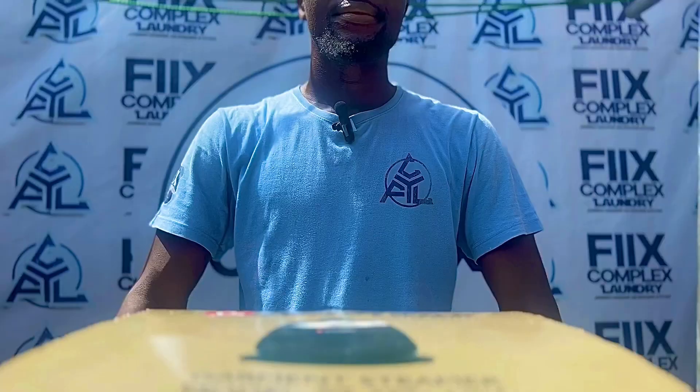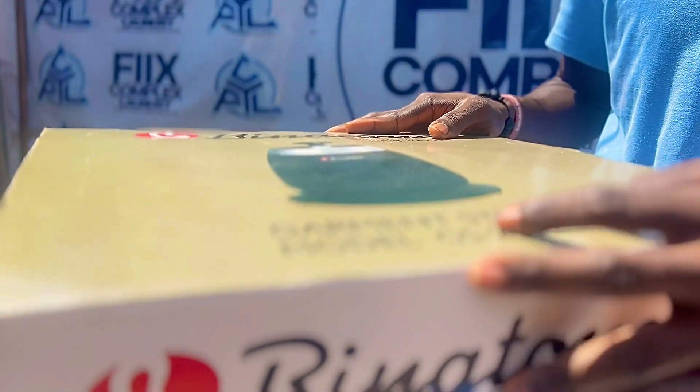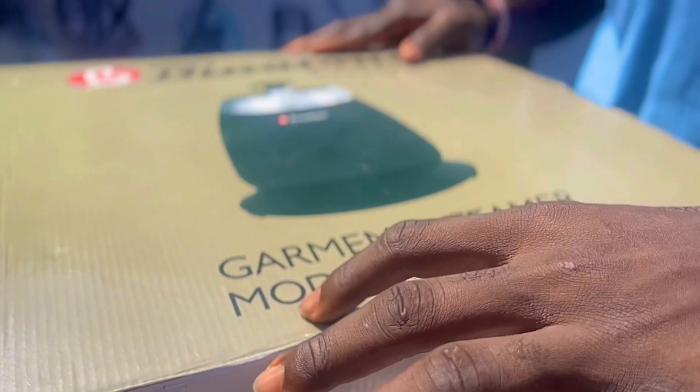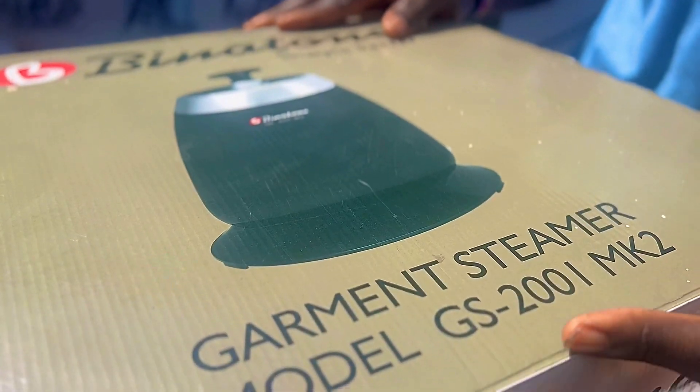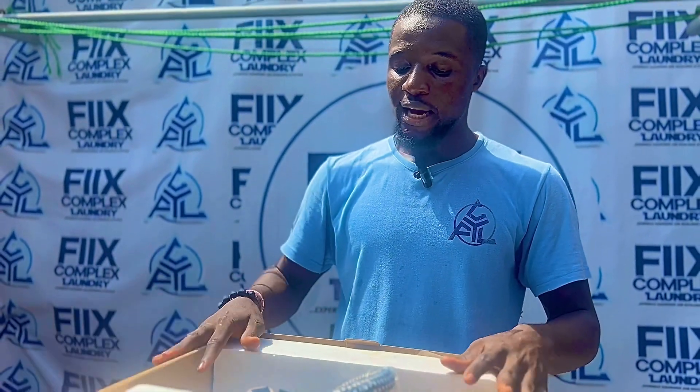Good morning ladies and gentlemen, I am Cambridge Steven Godson, a two-star laundry attendant at First Complex Laundry. I am going to be unboxing it totally. We have here the Bidatun Garment Steamer, model GS2001 MK2. I personally suggested this brand of iron to my boss because from where I had worked before, with my experience as a laundromat, I have used this and it gave good results.